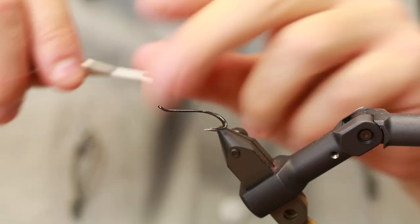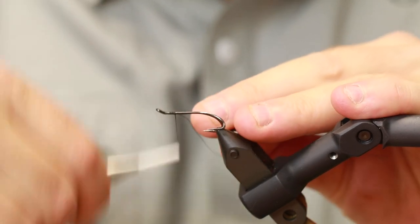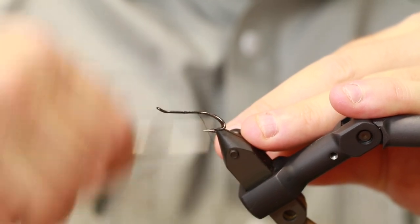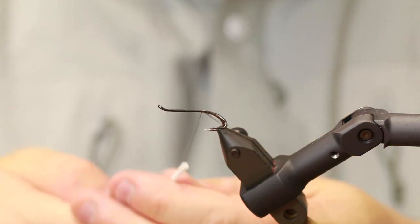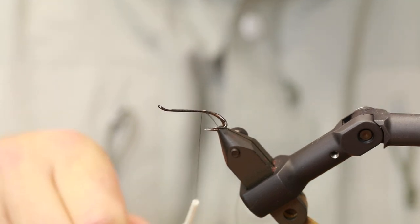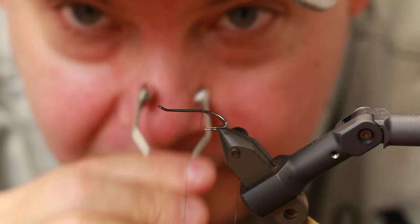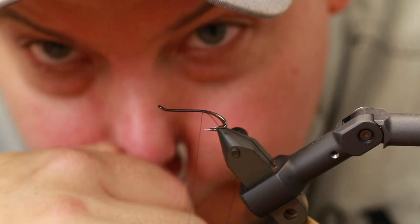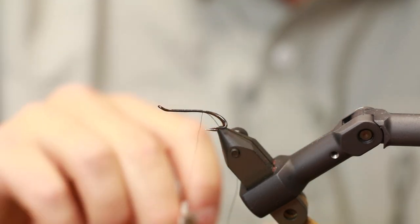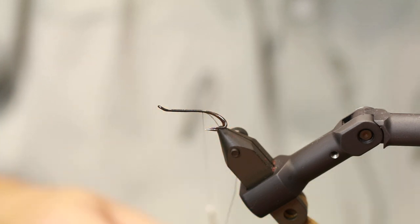I'm going to start off by making a sound layer of tying thread all the way down. Sorry about the squeaks — if you take your bobbin and just grease it here, you will avoid a lot of the squeaking, because you will always have a bit of nose grease or whatever you want to call it. That will help a lot with the squeaking.